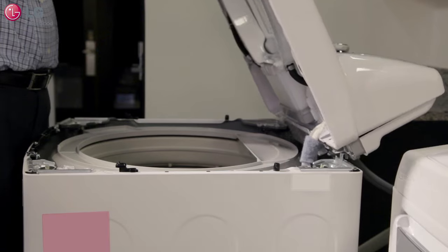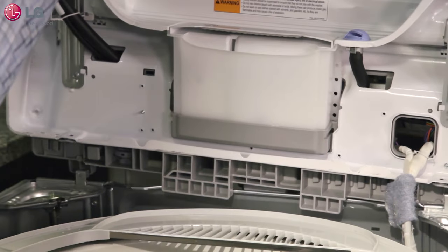Lean the cover against the wall, being careful not to damage the cover or the customer's property.